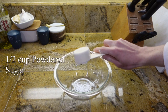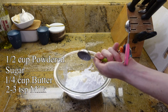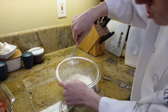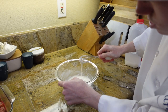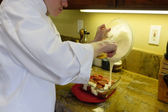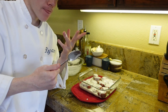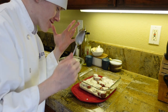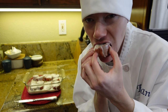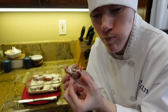In a small bowl, combine one and a half cups of powdered sugar, one fourth cup of butter, two to three tablespoons of milk, and one teaspoon of vanilla extract. Mix until well combined and it reaches the consistency you want. Once you have the frosting consistency you want, pour it over your cinnamon rolls. It tastes so good — the frosting is delicious!